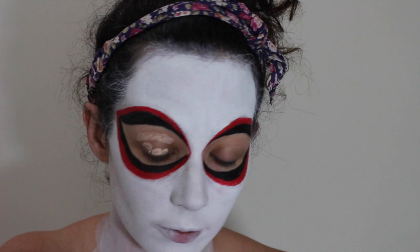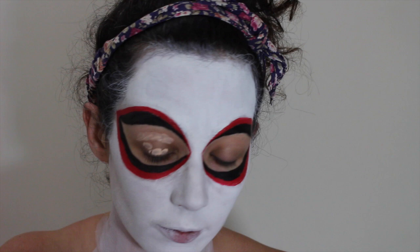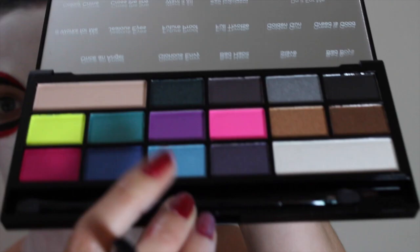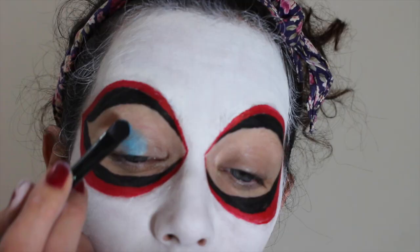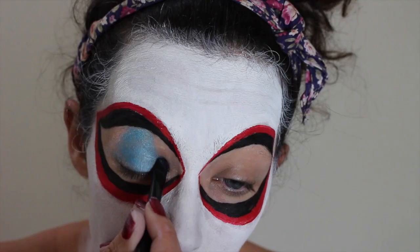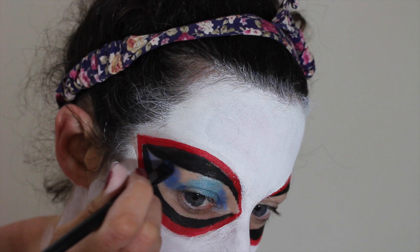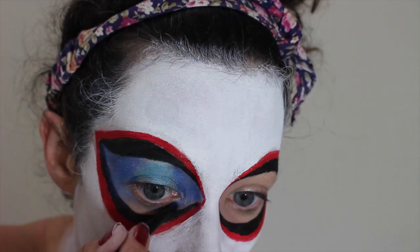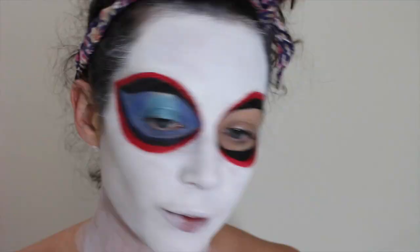Prime your eyes — I'm going ham on the primer, no one needs this much primer on their eyes. For the eyes I'm using shades from the iHeart Sin palette by Makeup Revolution, and I'm just doing a giant halo: the whole eyelid is covered in light blue up to the brow, dark blue for everything else, blend them together, and then put a little bit of white in the centre of your eyelid.